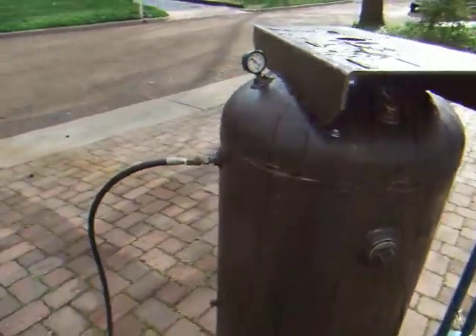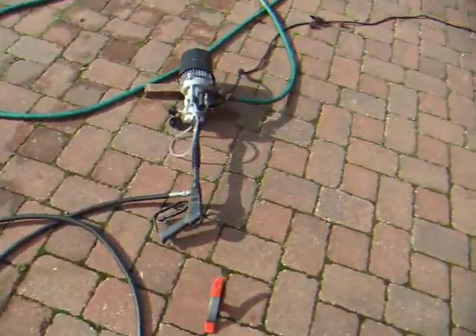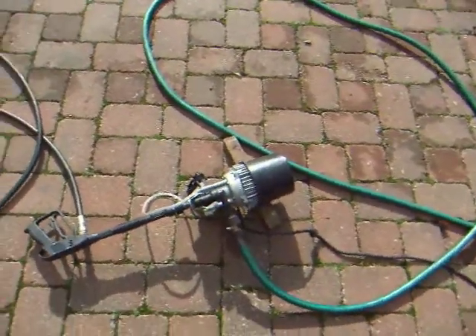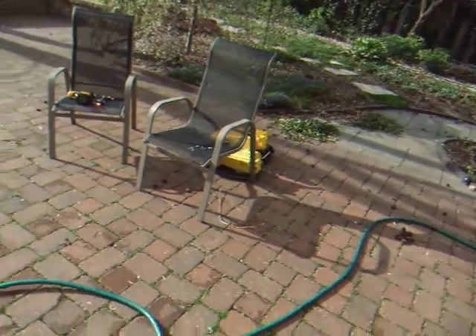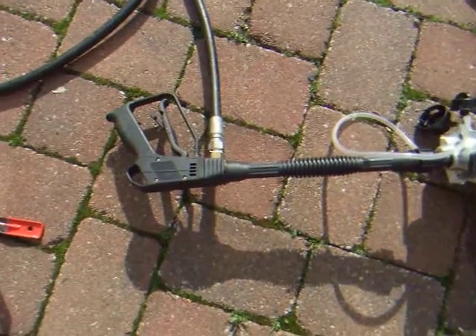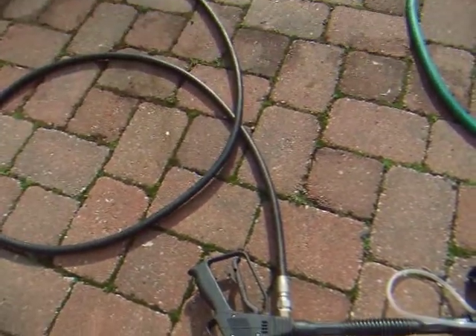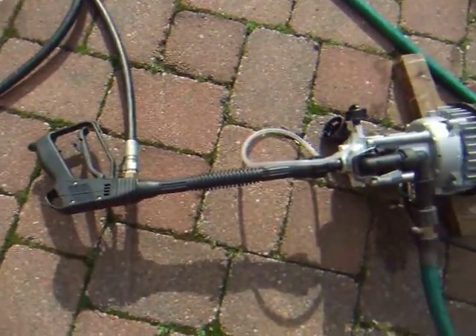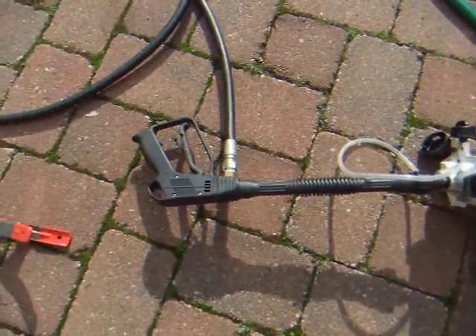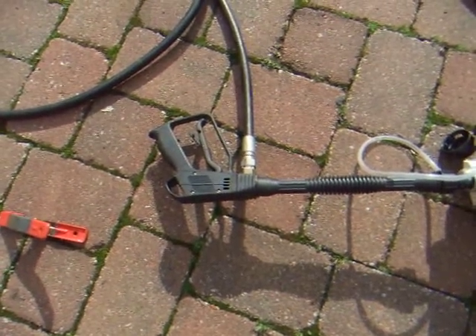I filled it up and then I ran it through my pressure washer, which I had to actually take apart to make this work. And because I didn't have the proper fittings, I borrowed a gun and a hose from my neighbor. I ran it basically back through the gun and I'm using the gun trigger as a check valve.